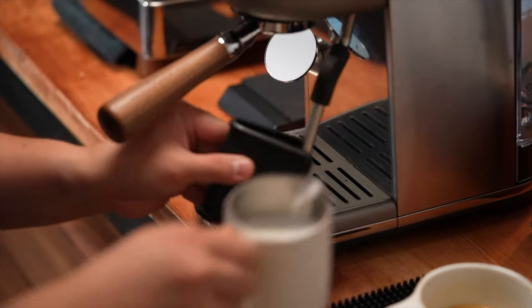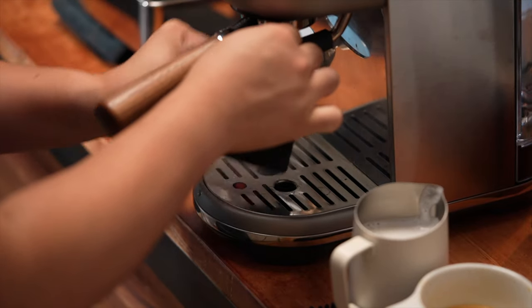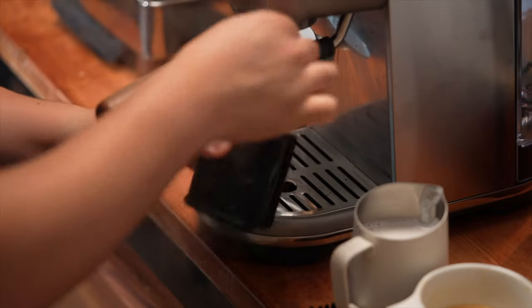Cleaning the wand immediately after steaming is a little bit tough because it's not insulated, and because the milk dries onto the wand very, very quickly. I found the best way to clean this without burning yourself is using this little steam wand cleaning tool that I picked up, which I'll leave a link to in the description as well.